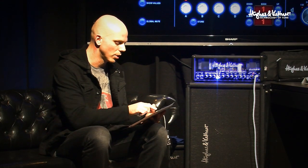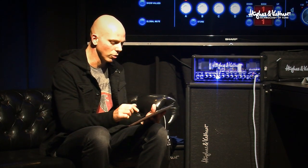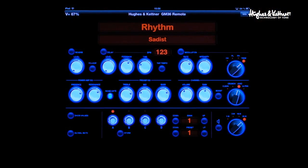You have the modulation stuff where you can turn it on, be able to adjust the rate and the intensity, turn it off, and go through all four effects — chorus, flange, phaser, and tremolo.